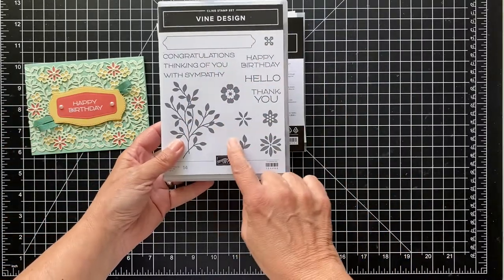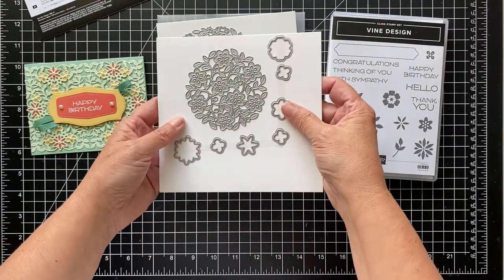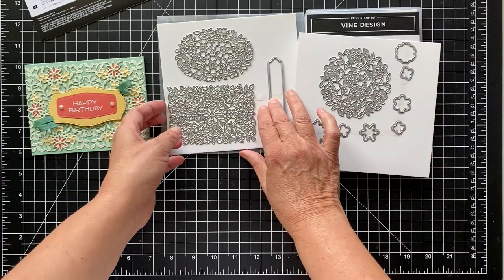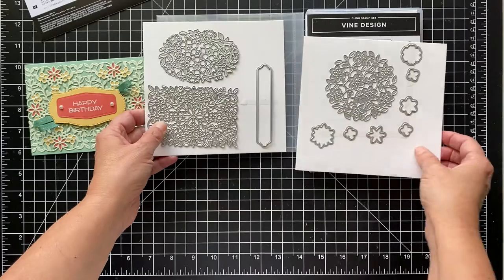There's the vine design stamp set and then there's coordinating dies and the dies are really pretty. You get this big circle with the flowers, and then you can stamp and cut out flowers. You also get a rectangle, which is what I use today, an oval, and then this one you can use to cut out some of your sentiments.